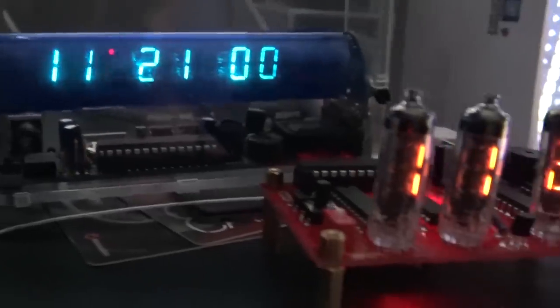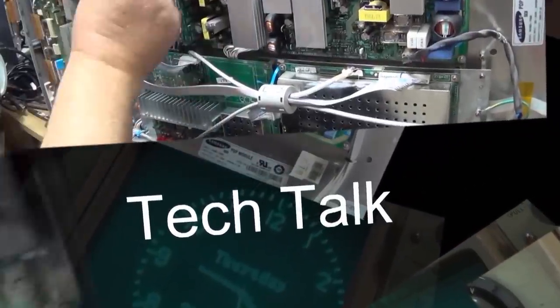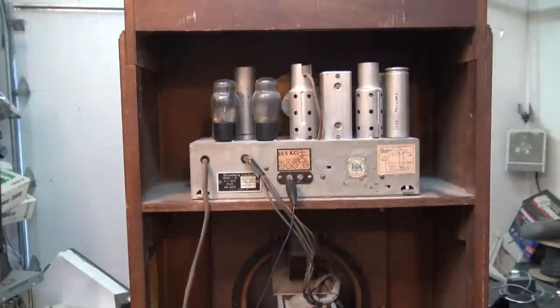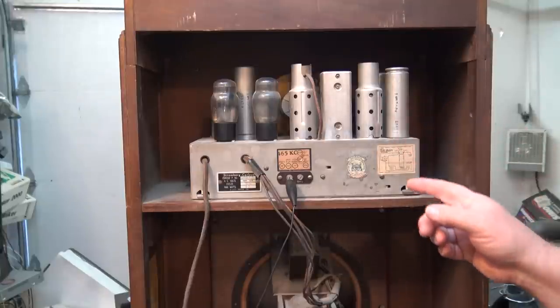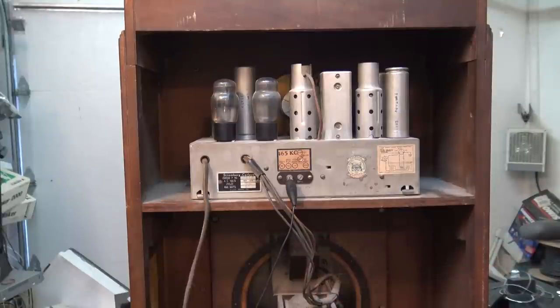If you have vintage or antique electronics, one thing you want to do is prevent any damage due to power surges or other component failures. One way to do that is to put a current limiter in line with the AC cord. We want to protect things like the power transformer, the audio output transformer, and in this case the dynamic speaker coil. One way to prevent damage should something happen — like a tube short or capacitor short — is to use what's called a dim bulb, which is basically a light bulb in series with the power cord.